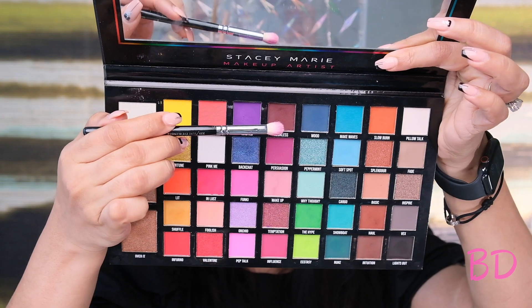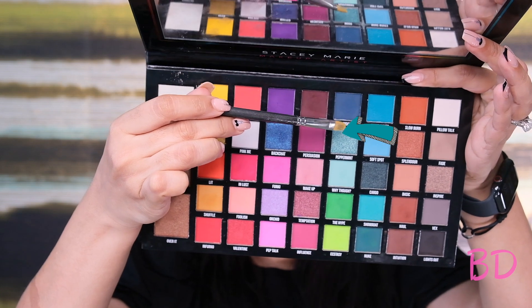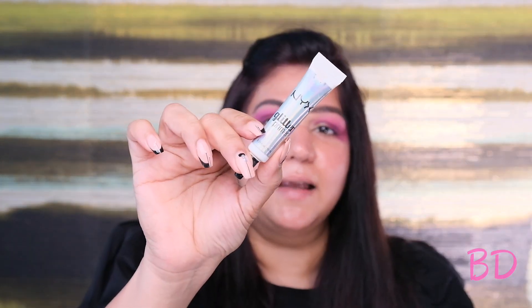I'm again gonna take the shade Persuasion and gently blend out the edges of that dark berry shade — just remember not to add a lot of pressure on your brush. Next I'm gonna add the Peppermint shimmery shade on my eyelid. First I'm adding the NYX glitter glue on my eyelids so the glitter shade will pop much better. I'm adding the glitter glue all the way from the inner corner until where the purple shade is, and then on the same brush I'm taking the turquoise blue color.